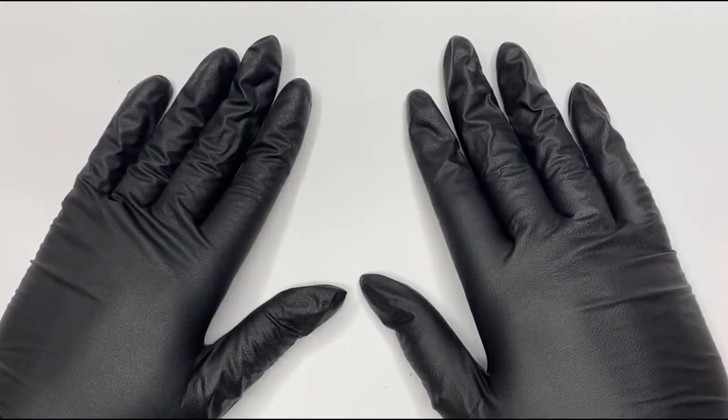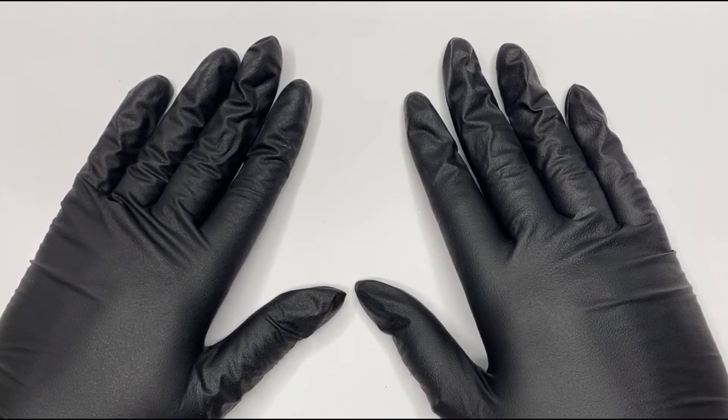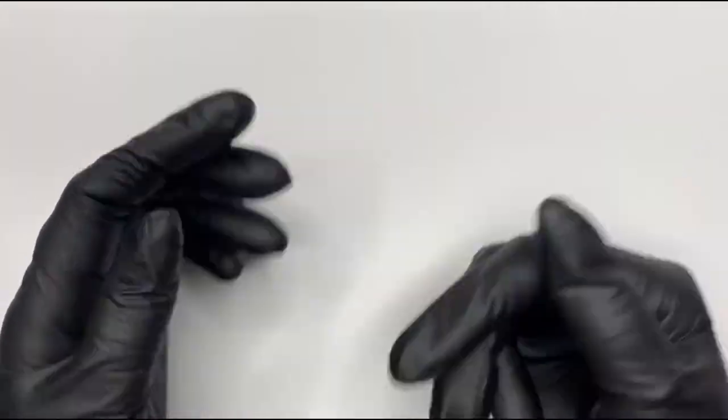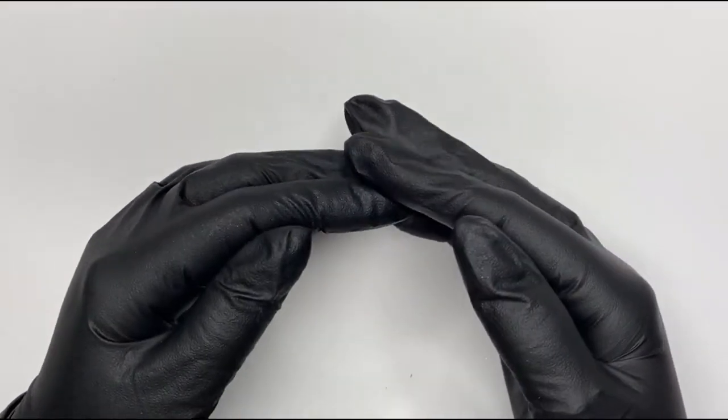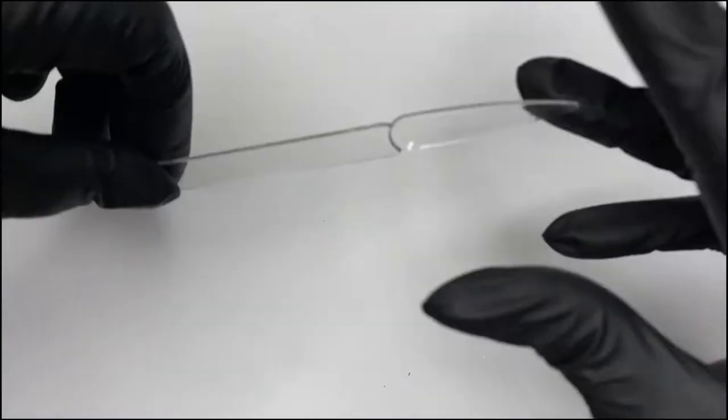Hello everyone and welcome back to another one of my videos. Today we're going to be doing the new trend which is the cling film nail - a 3D cling film nail with lots of different things - and then we will encapsulate, so keep watching.